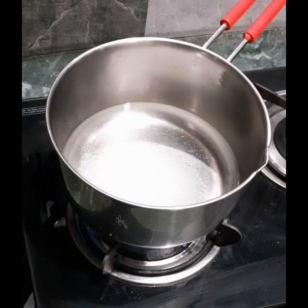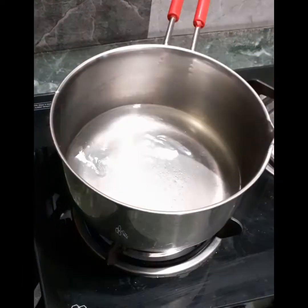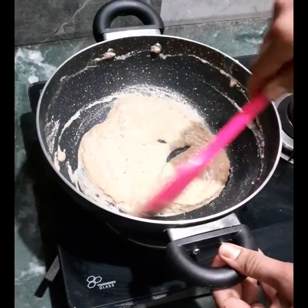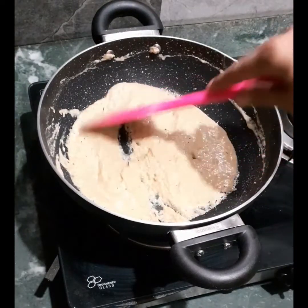At the same time, let's melt the sugar in 1 and a half cups of water. We just have to melt the sugar — just a single boil is enough. Then keep it aside and have it ready.